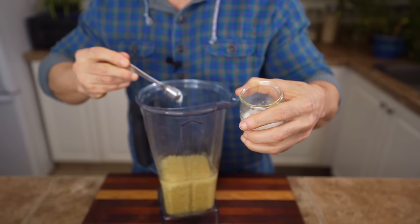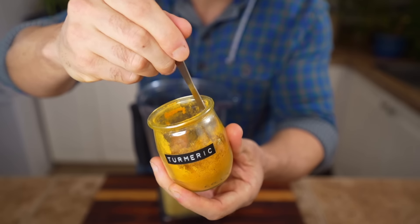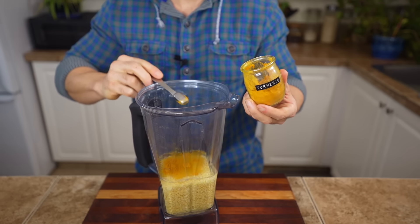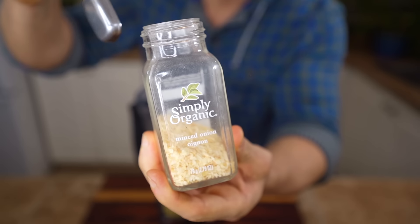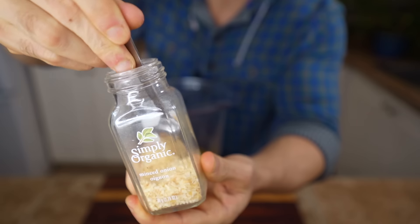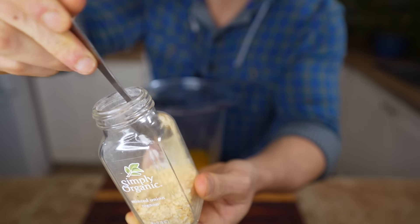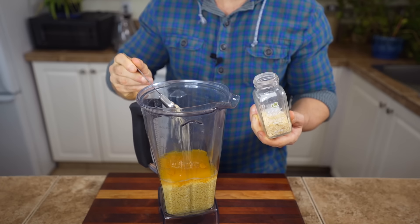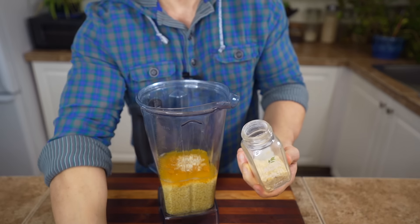Then add a half teaspoon of salt, a half teaspoon of turmeric — this just adds a little bit of yellow color, though if you watch the channel you know turmeric is really good for you as well — and one teaspoon of dehydrated onion flakes. You could use a half teaspoon of onion powder instead, but this is what Just Egg uses so I figured I'd stick to it since they've probably got it figured out.